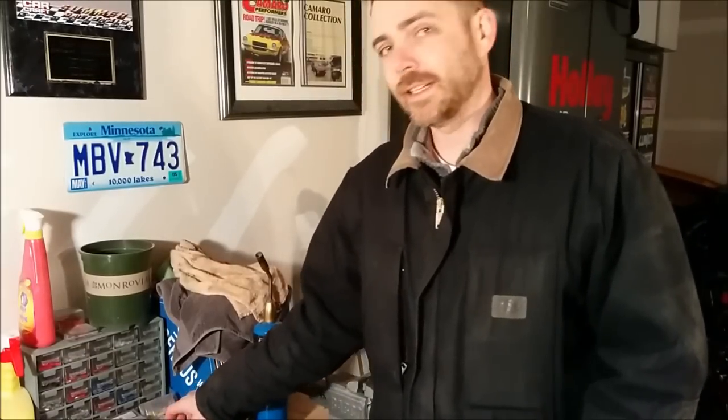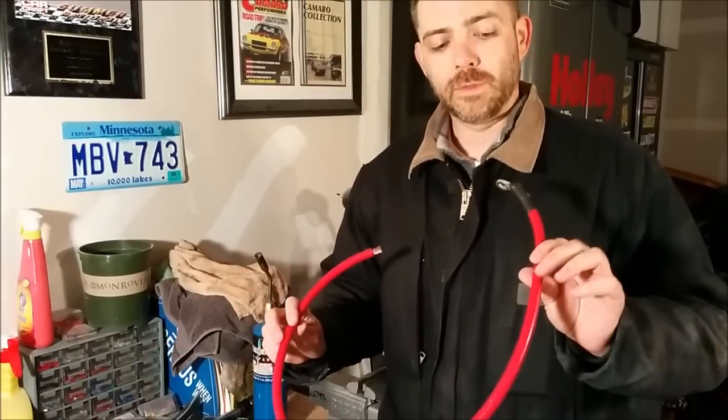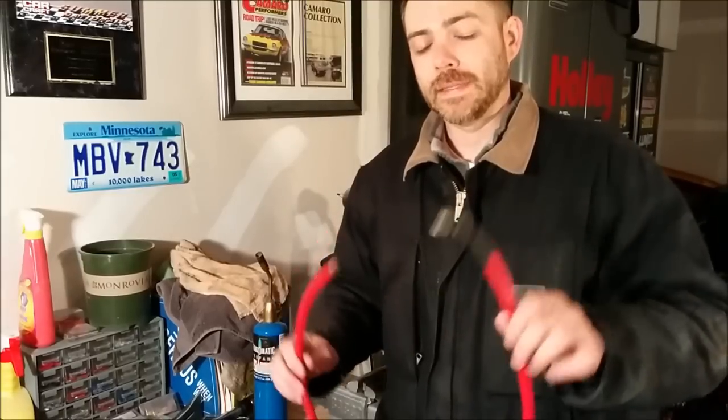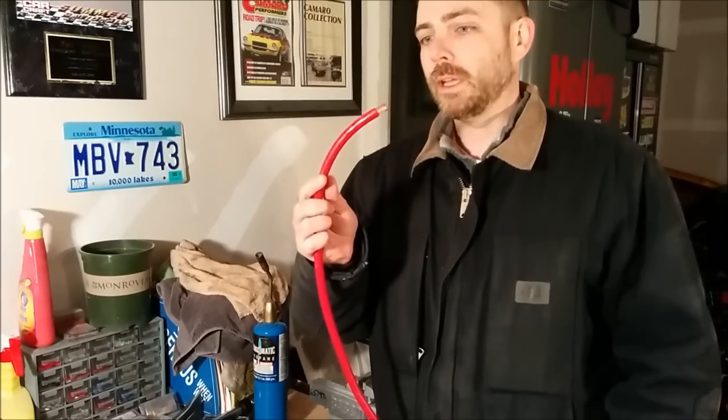Hey everybody, welcome to GearHead Daily. Today's project is we're going to be making a custom length cable between the starter and the battery. I have already gone and done one side, which is the starter side, now I have to do the battery side.